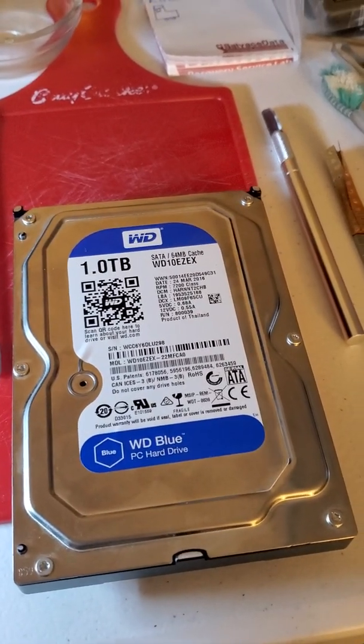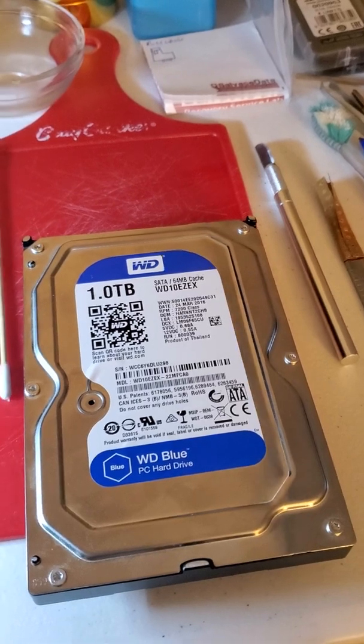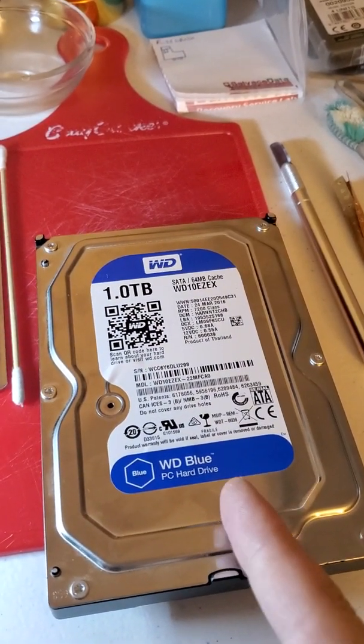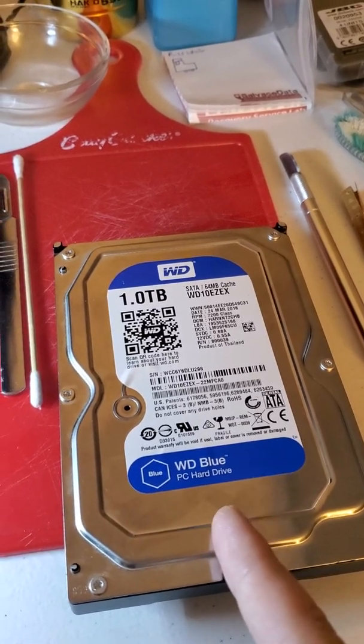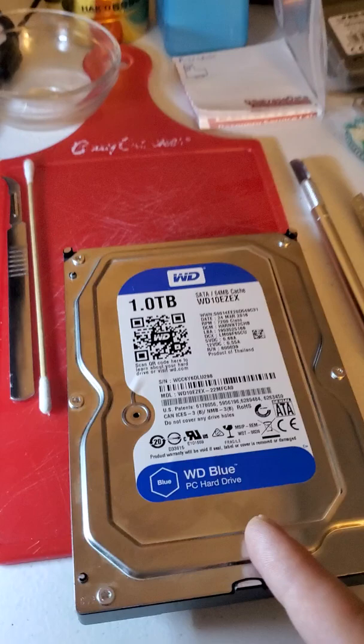Boston, what's going on Massachusetts, hope all is well — as well as the rest of the country and everybody else in the world. Today we received a one terabyte Western Digital Blue series hard drive which doesn't spin.